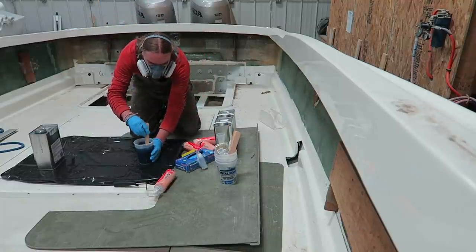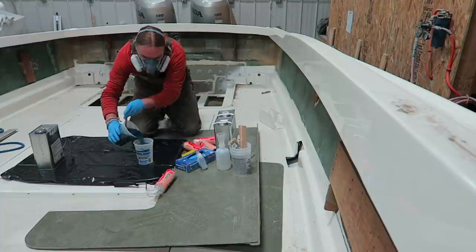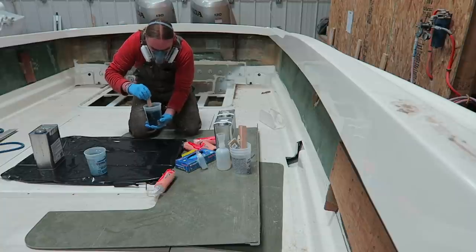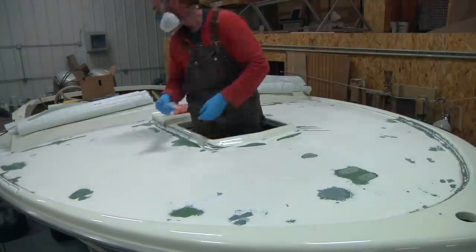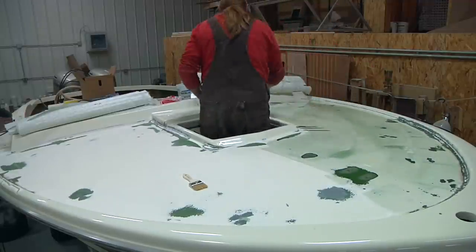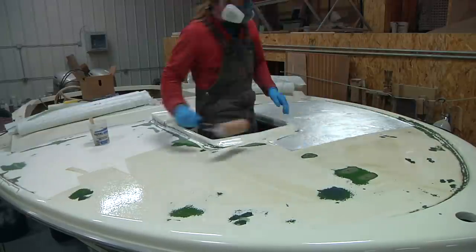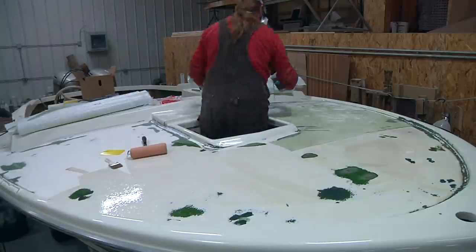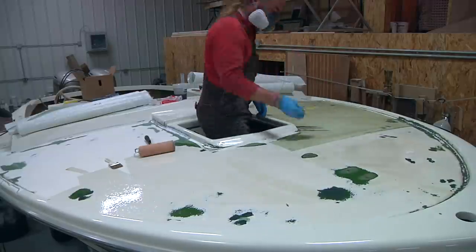When you're mixing up larger batches of resin like this, it can be a little tricky to make sure all of the hardener is evenly incorporated. I throw in the hardener, give it a good initial stir, then pour it into a second cup and stir it again for another minute, and then you should be good to go. Let's get started.